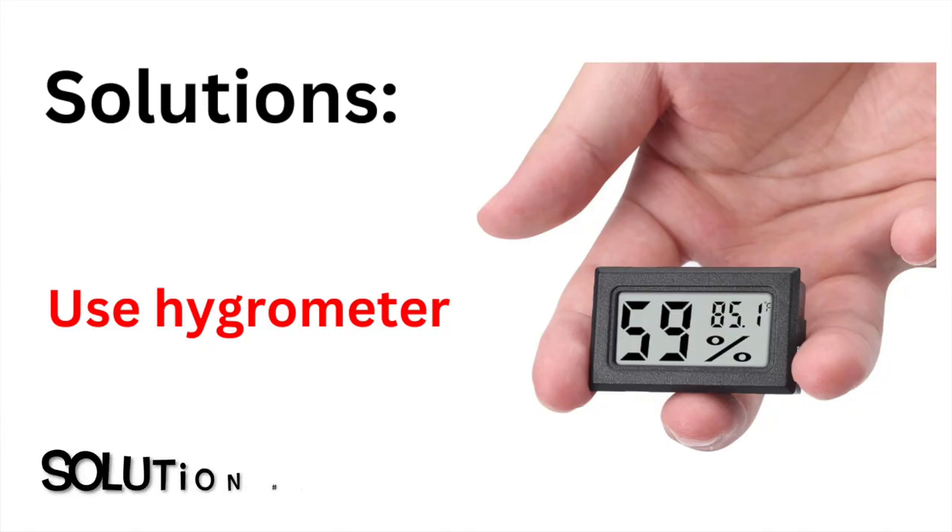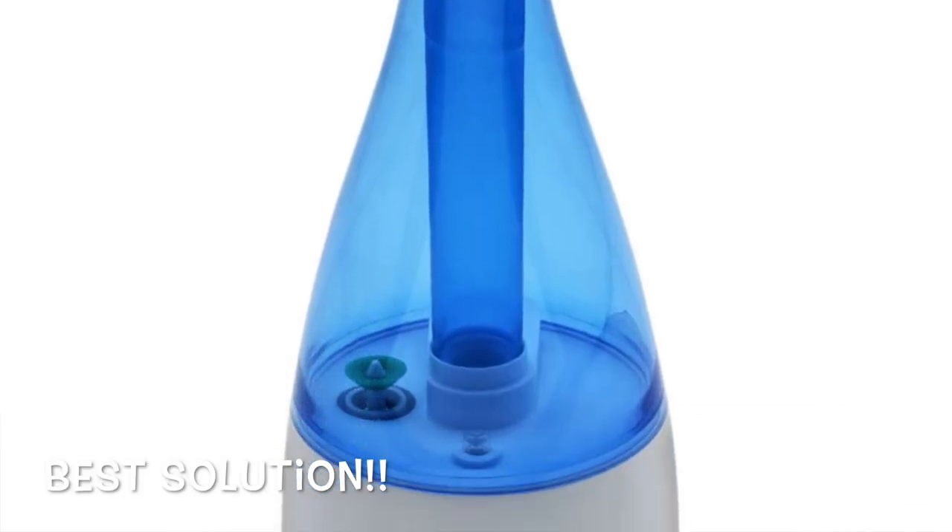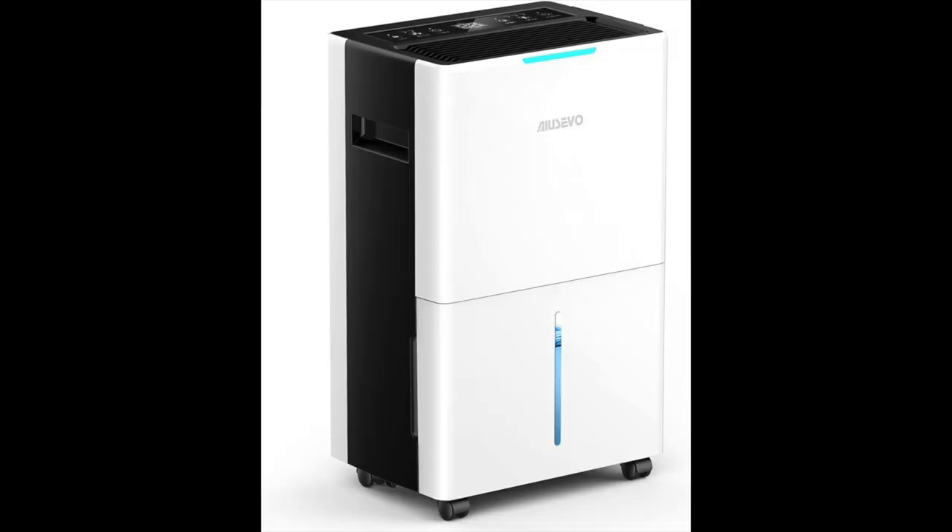Get yourself a hygrometer, which is a cool little device that measures the relative humidity in a room. You want it reading 40 to 50 percent at all times. To get the room to that level, go to Walmart and get a humidifier — great in the winter when the air is dry, it puts moisture into the air. In the summertime, get a dehumidifier and set it to 40 to 50 percent. Do that and your guitar should be healthy, resonant, and able to last for years to come.